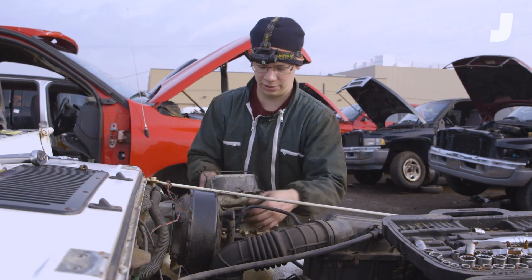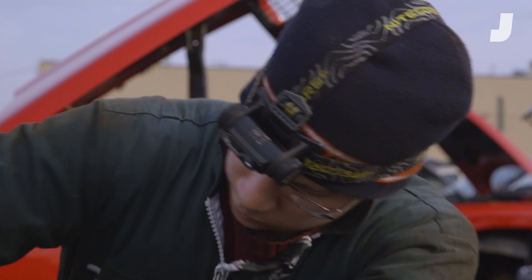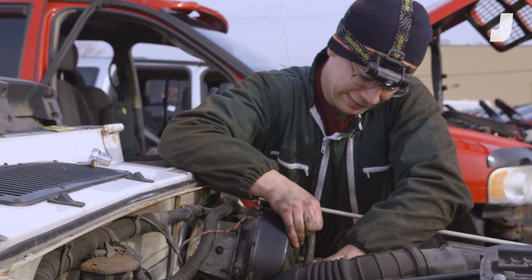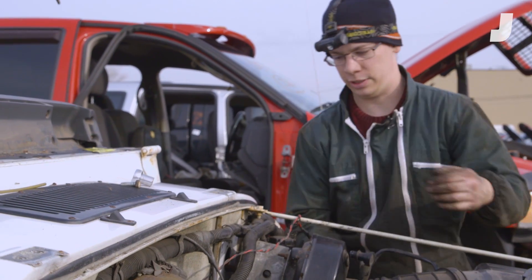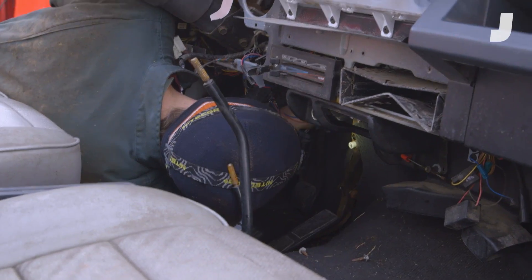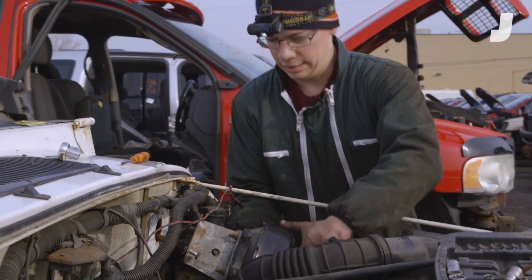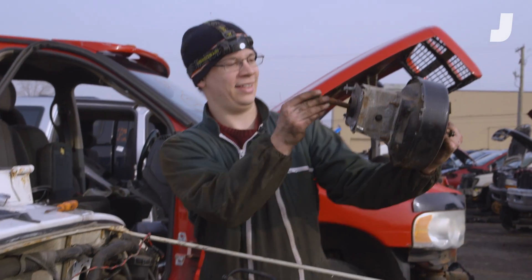Brake master cylinder — yes. Brake booster, be free. We're still hooked to the pedal so we're going to have to unhook the little pedal. Money in the bank. Just disconnected the brake pedal. Now that little plunger is ready to come out. Look at that.